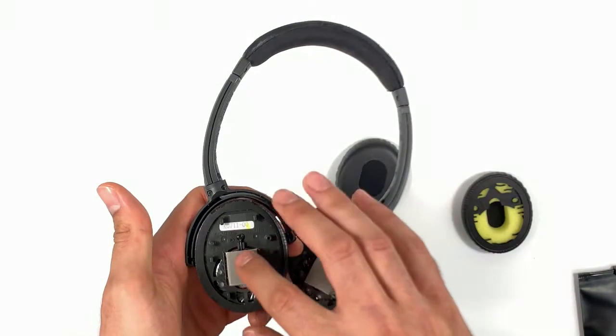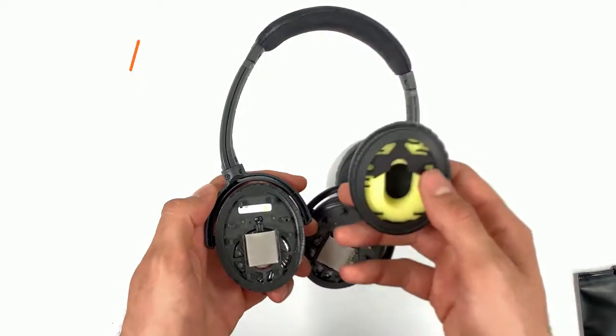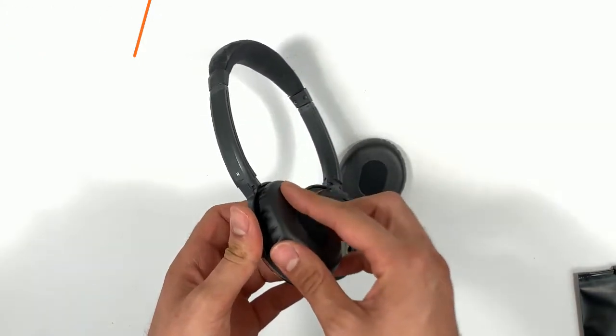Which is exactly what we are going to do now. Once aligned, simply push the ear pad into its place. You will hear clicking sounds as you do that, which means that the ear pad is securely in place.